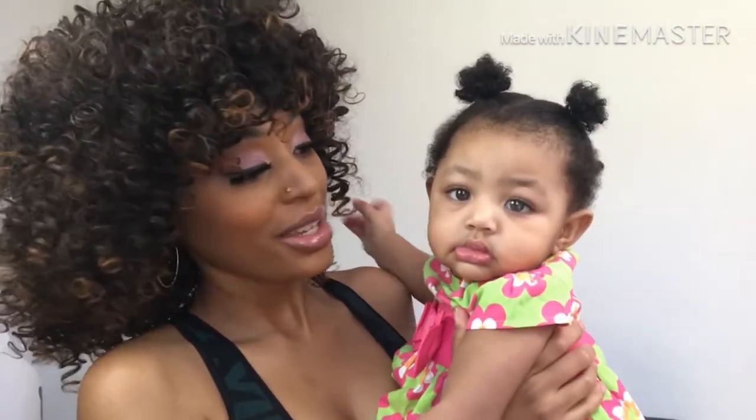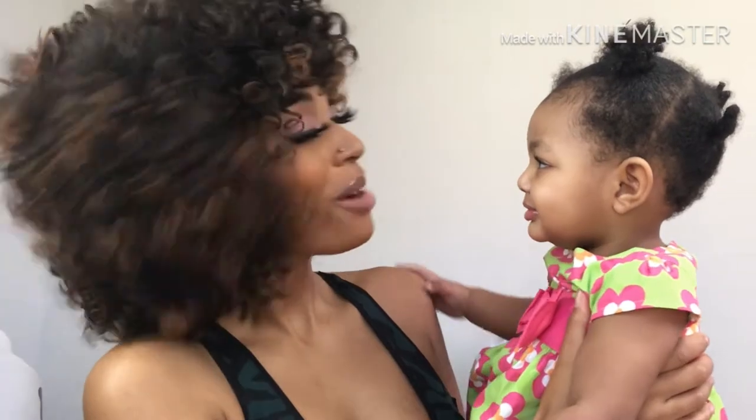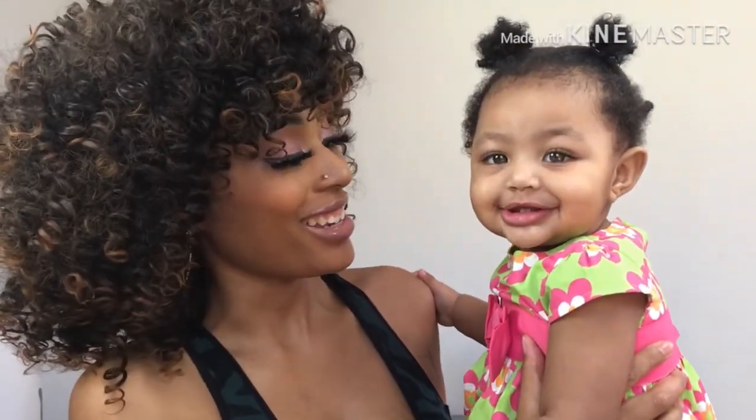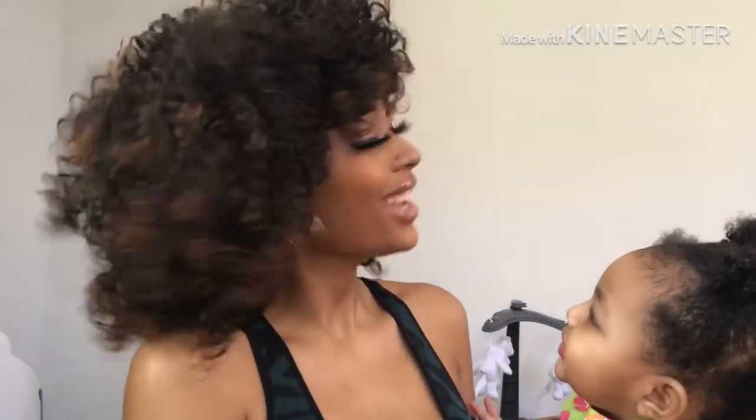I put some earrings on because you know that always just does it. I found a little baby — say hi baby! Hi baby! You like my hair? You like mommy's hair? Yeah, it's different. Touch it — tell the people if it's soft. Go ahead, touch it! Oh no, she's like — get it away!